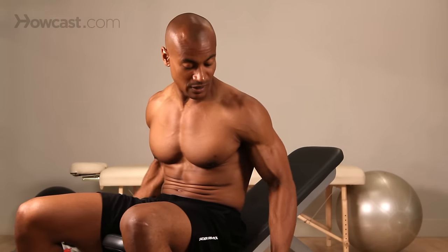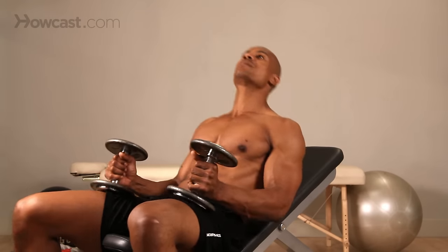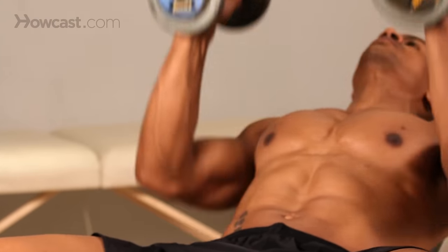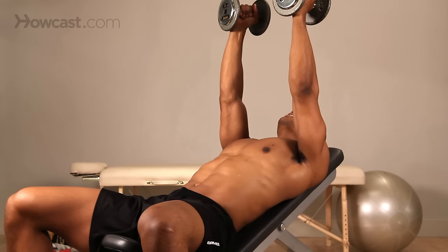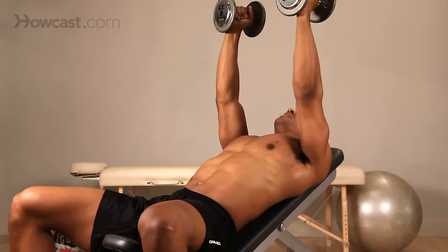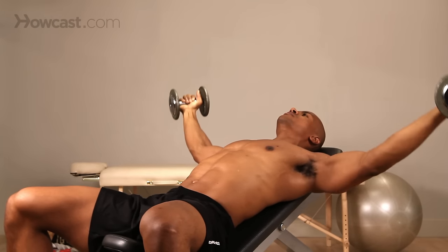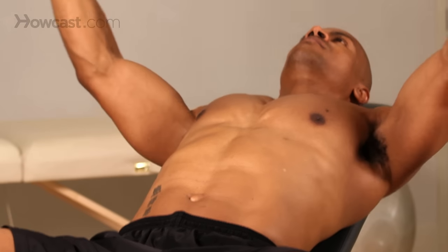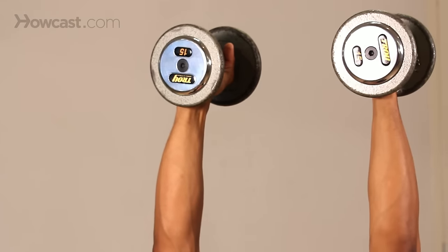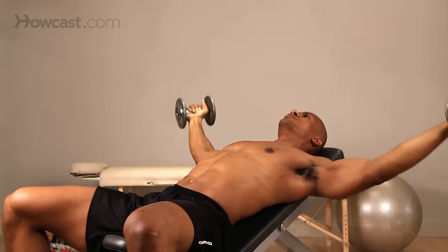This is our starting position. We're going to pick up our dumbbells, lay back, and extend our arms straight up to the ceiling. We're going to keep our shoulder blades pinched back, chest up, and allow our arms slowly to come down to our sides, parallel to the floor. Then back up, stopping right over our shoulders, and back down slow and controlled.